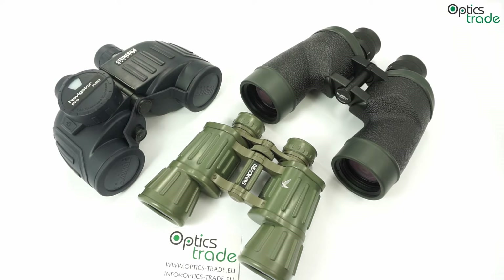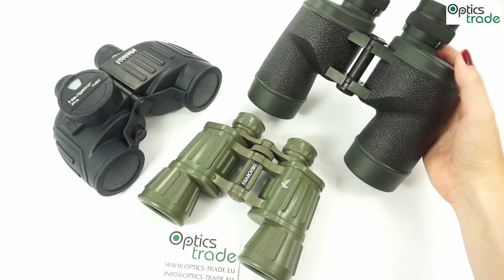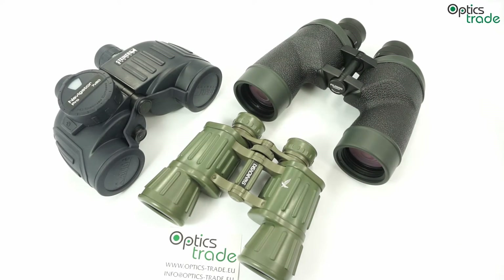They are cheaper to produce to achieve the same optical quality as compared to roof prism binoculars. If they have focusing separated for each eye, they offer a low-light advantage, because central focusing is difficult during low-light conditions — you have to see the object very well to make proper adjustments.